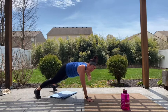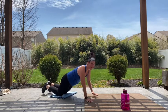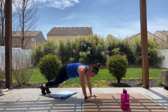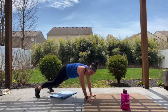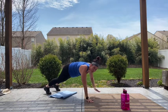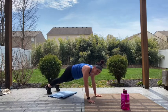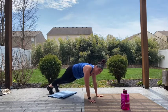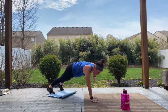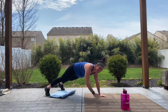Keep going. If you need a modification, tap that leg out to the side, bring it in, out and in — choose what works for you. Shoulder, shoulder, knee, knee. Keeping that belly braced, booties down. Using those obliques to return that knee to the elbow and back to start. Ten more seconds guys — shoulder, shoulder, knee, knee. And rest.